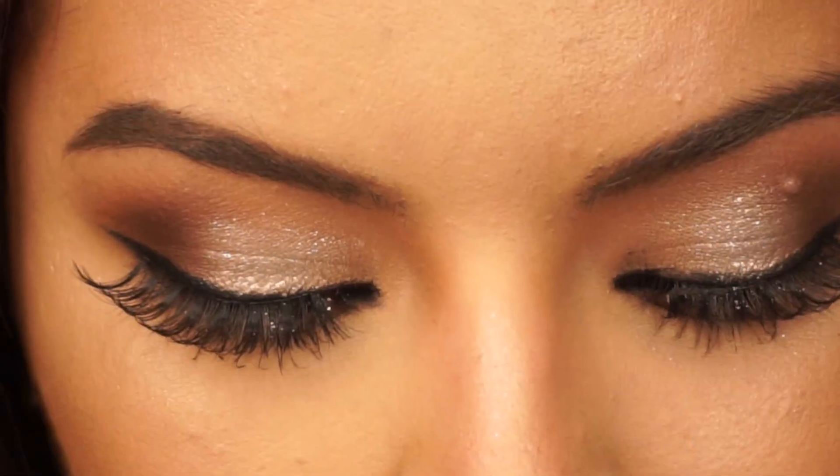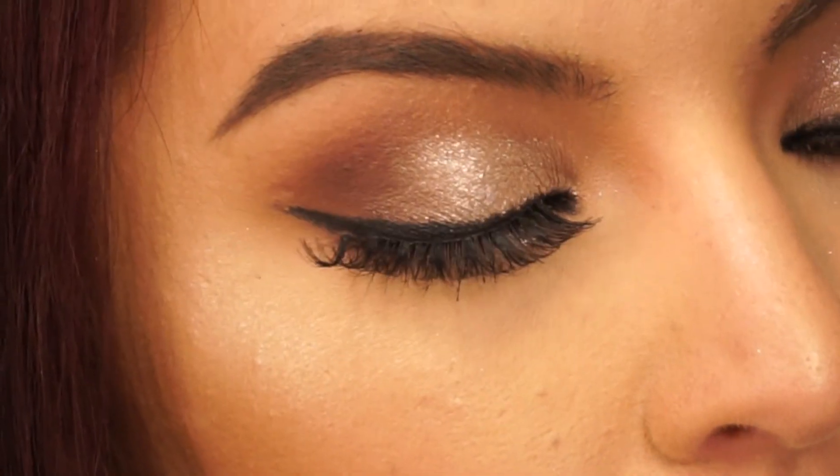And this is the completed look. Thank you so much for watching. If you're headed to prom yourself, I hope you have one of the best nights with lots of great memories. Until next week with another video, we'll see you then — bye!